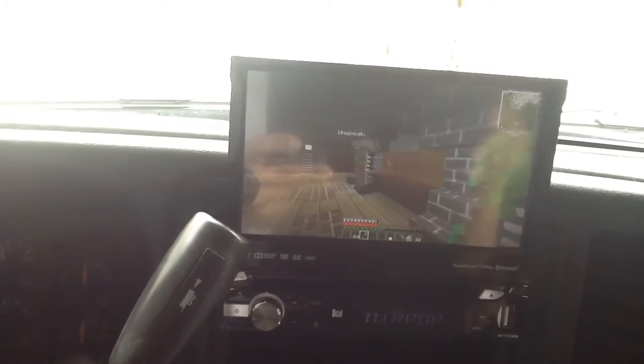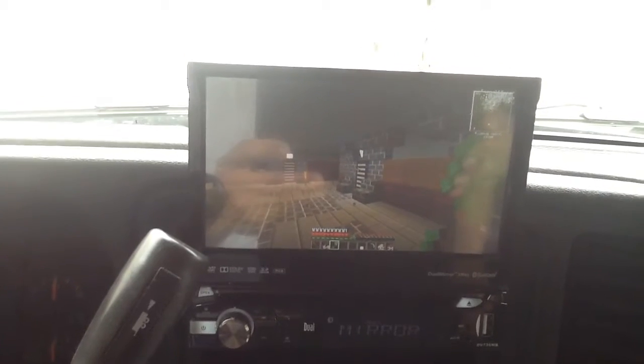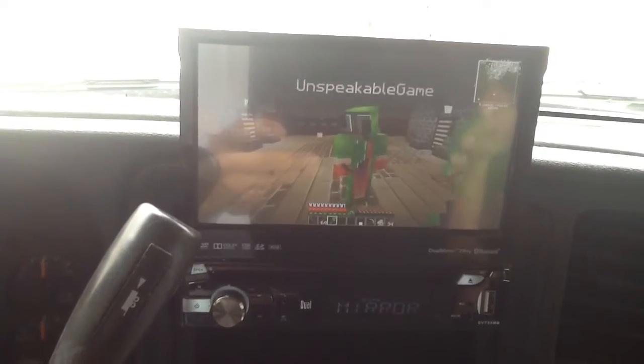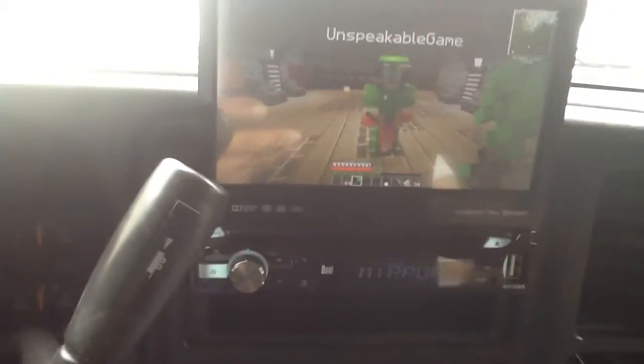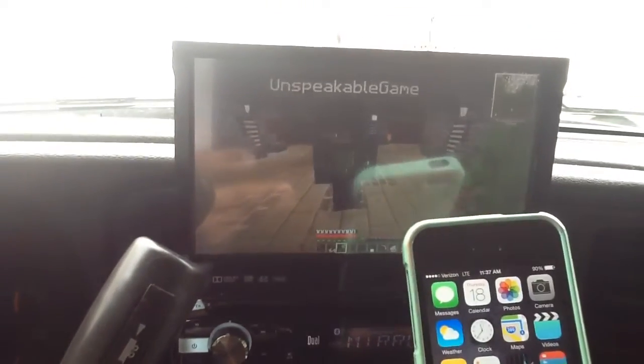Chevy Silverado with a brand new seven inch touchscreen with HDMI mirror technology as a built-in Bluetooth, USB, and auxiliary. We already have the phone hooked up here — we exit out of the video.